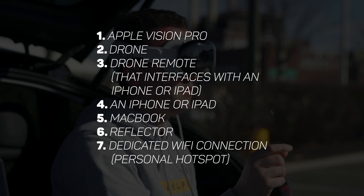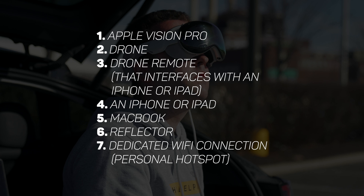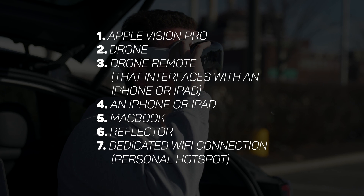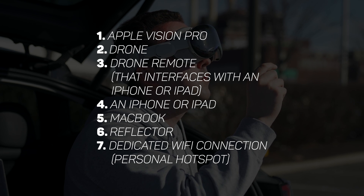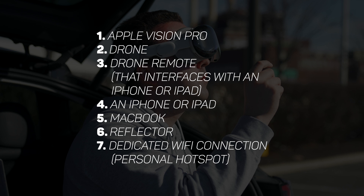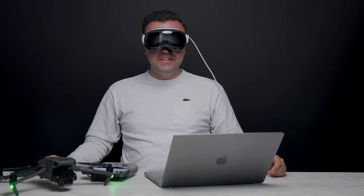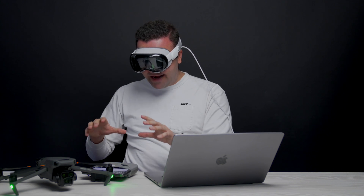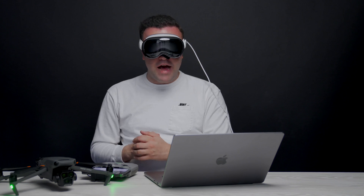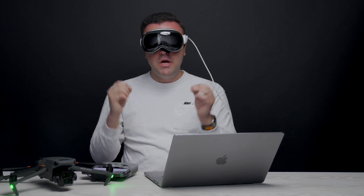I know that this all sounds quite cumbersome. This list is everything you need just to make this setup work, and this process will probably be very different in a few months from now. For now, this is very much a workaround because Apple hasn't given us the ability to natively display our iPhone screen inside of the Vision Pro, and the DJI Fly app just isn't optimized. Either of those fixes would make this process way easier. So I know that I probably look pretty ridiculous wearing these goggles — I'm pretty sure you can see my eyes through the screen — but regardless, we've got everything in place to get this set up.